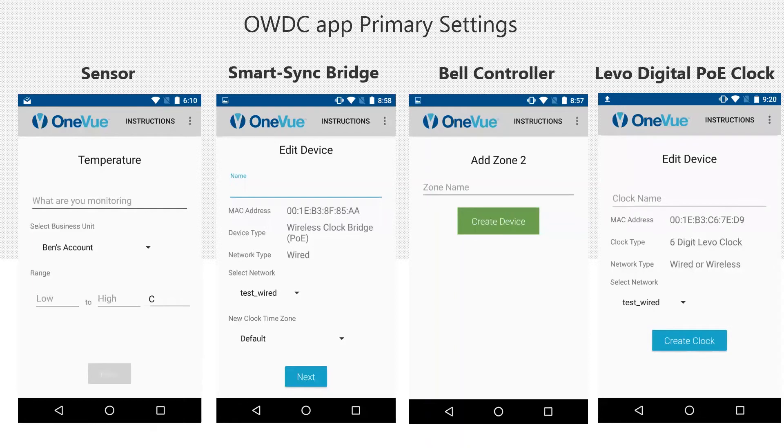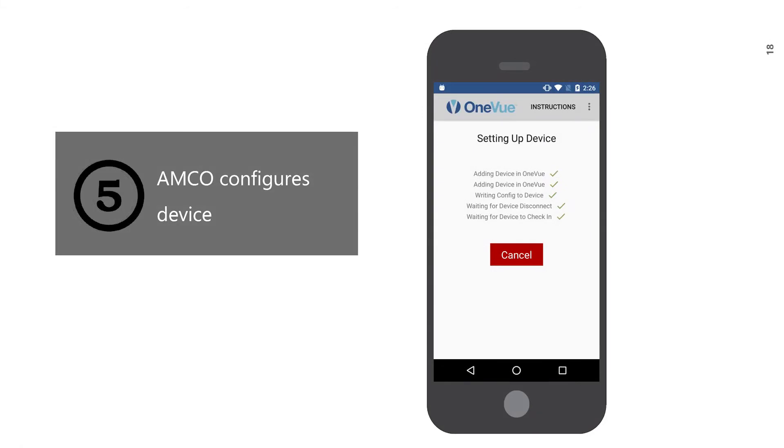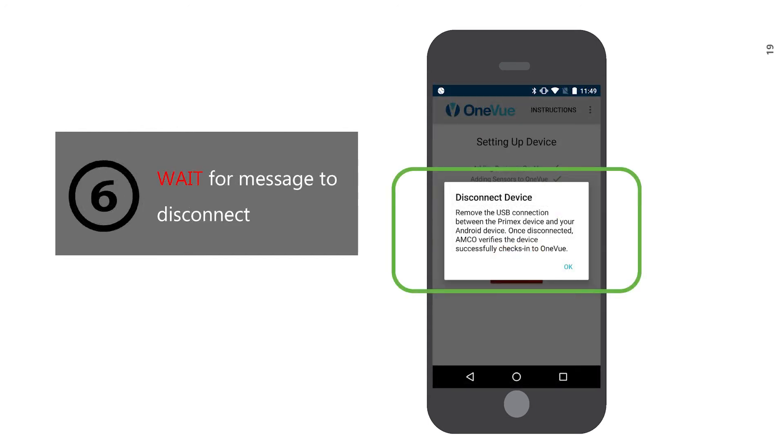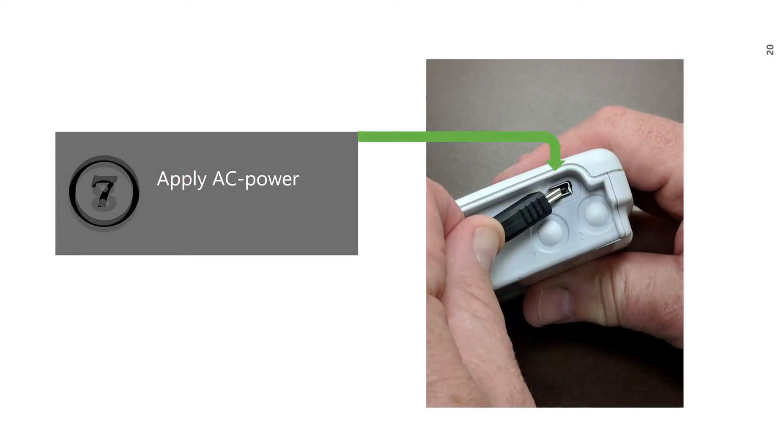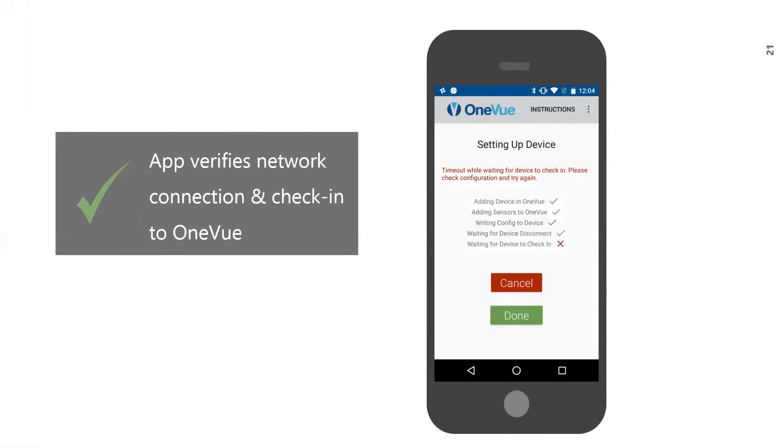For all devices, when a non-DHCP network is selected, you must provide the device's static IP address. The app is intuitive, providing a step-by-step experience to easily configure a PrimeX device on-site during installation or service. The app then configures the device and displays the status of the configuration. Do not disconnect power until the app tells you. You will see a message to disconnect the PrimeX device from the Android device — do so at that time. Then connect AC or battery power to the PrimeX device. The app then verifies the device checked into OneView successfully. Select Done — configuration is then complete, and you can configure additional devices as needed.